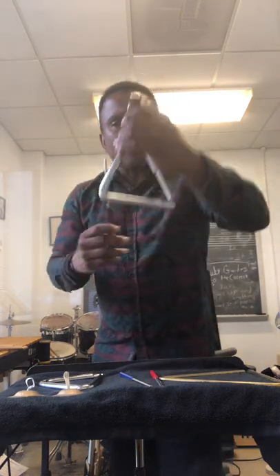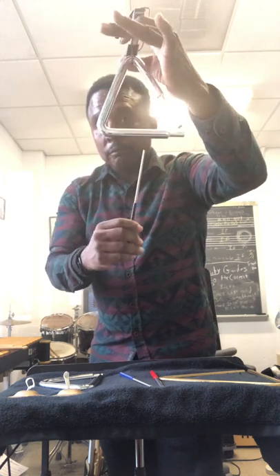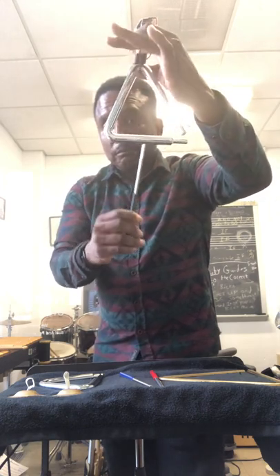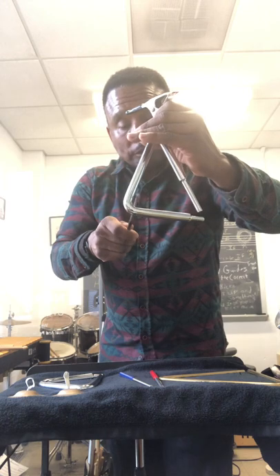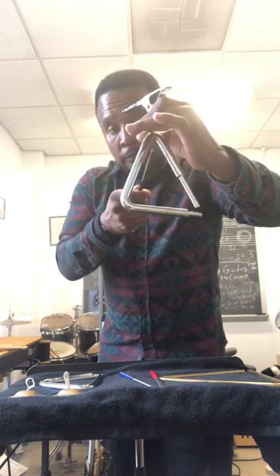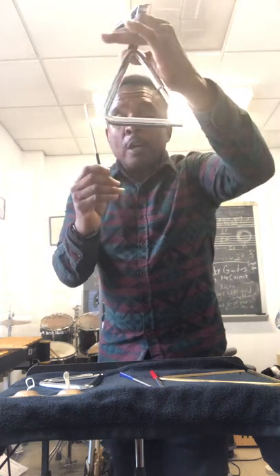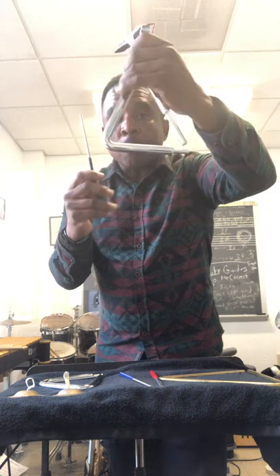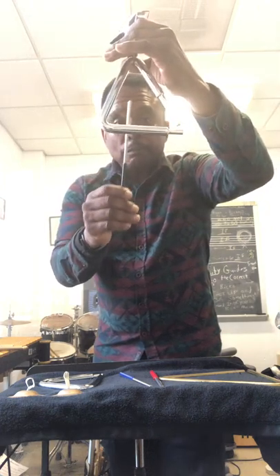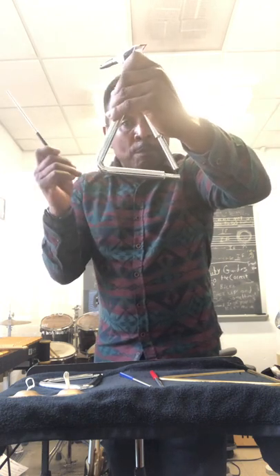A couple of techniques when you're striking: you're going to do muffling techniques, which are like this. Muffling sound. Another technique would be a roll on the corner right here, or right here — and you're muffling. So you play a passage and the ring lasts for four beats: one, two, three, four. You're striking, then one, two, three — muffling like that. Open. Club.